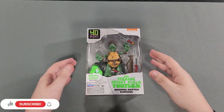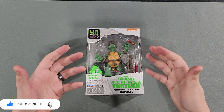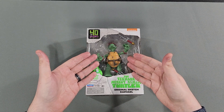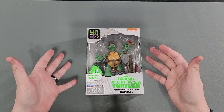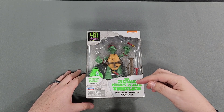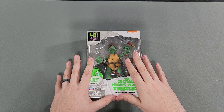Hey everybody, Logan here. I know I haven't done one of these style videos in a while, especially unboxing a Ninja Turtle figure. Before I get any further — you guys know the origin of the channel name Red Bandana Gaming came from Raphael, right? Ninja Turtles — Raphael wears a red bandana. If you didn't know, now you know. That's where the origin came from. Recently I found the Teenage Mutant Ninja Turtles original sketch Raphael, along with Michelangelo and Donatello — Leonardo wasn't there. So I just decided to get the Raphael. This is the only Raphael they had.